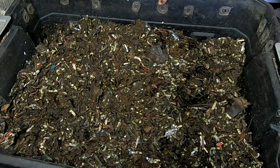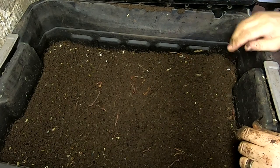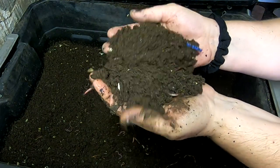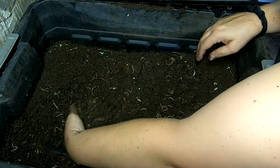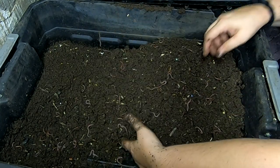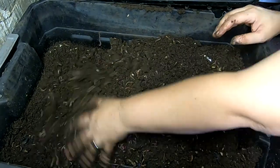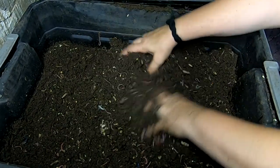Let's see what the next layer down looks like. That's pretty — 100% castings. That is a thing of beauty. Look at that. These lower levels do tend to finish up much faster. I'm not sure if it's the steady moisture state in here or what it is, but honestly, I could harvest this right now. This is definitely done.